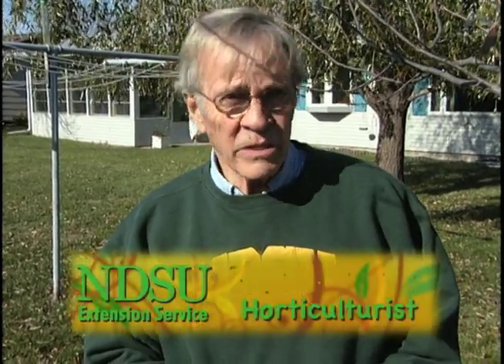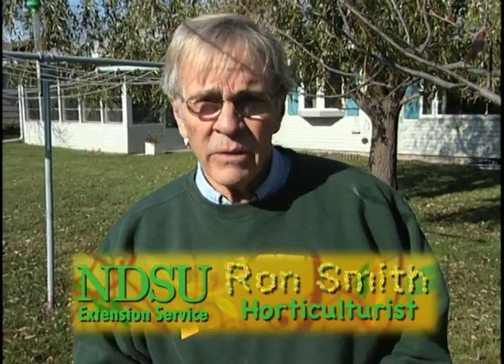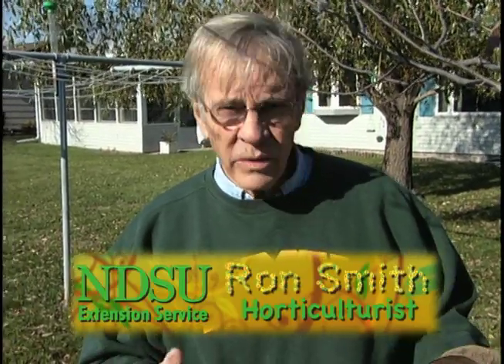Hi, I'm Ron Smith, NDSU Extension Horticulturist. Tree wrapping in the fall is a good idea on tender-barked trees, and this would usually include young apple trees, pear trees, plum trees, cherry trees, things like that. Any young tree would benefit from being wrapped.